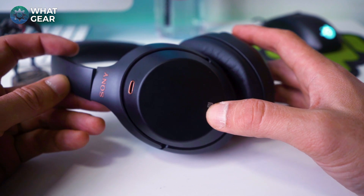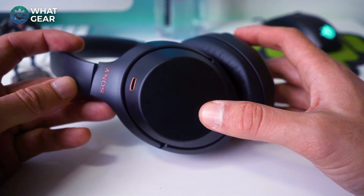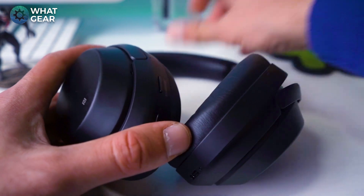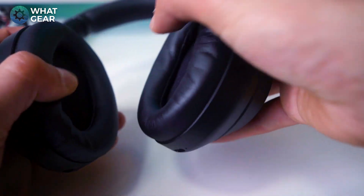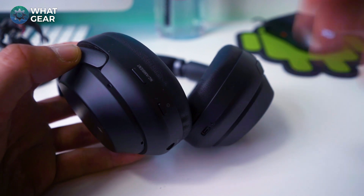The first thing that's really impressive about these headphones is the noise cancelling — best in class at the moment, even better than the Bose QuietComfort. When it comes to comfort, the padding is holding up really well; it's just as comfortable as day one. I can't feel any hard plastic anywhere.